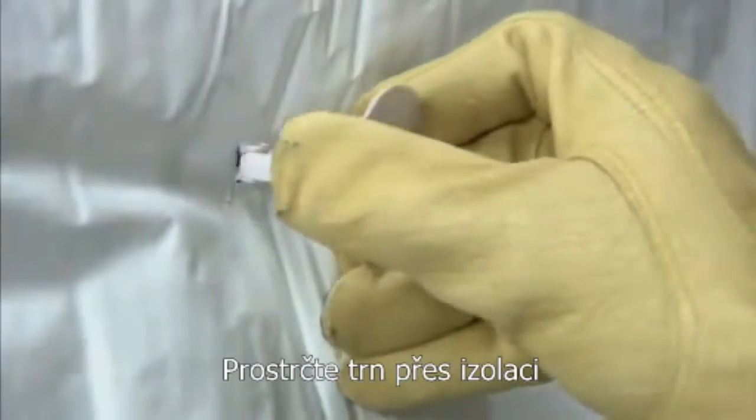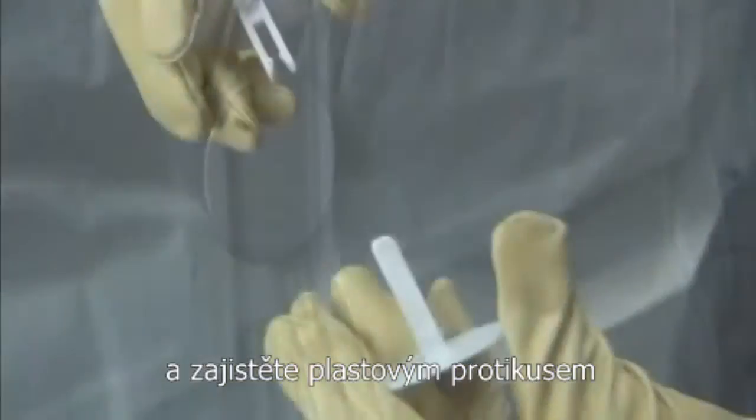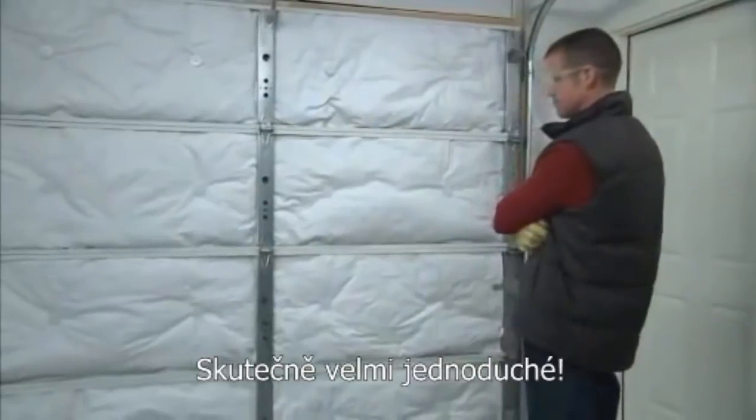Inserting a second clip into the first holds the panel securely against the garage door. Simply push each clip until it clicks into place. It's just that easy.